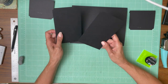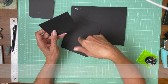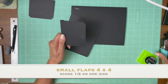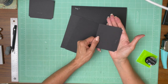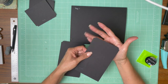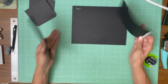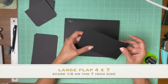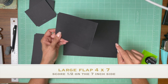You are going to need two large flaps and two small flaps. The small flaps are four by four and you're going to score a half inch on the four inch side. I went ahead and used my chomper to add a stub to both ends of the small and large flap. The small ones are four by four and the large ones are four by seven — four inches across, seven inches high — and then you score a half inch on the seven inch side.